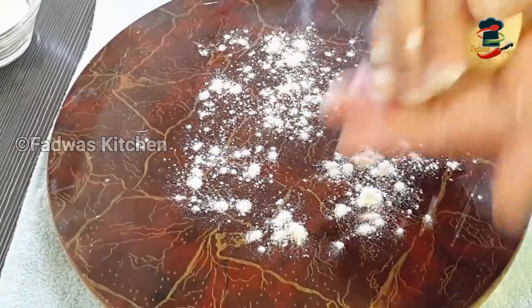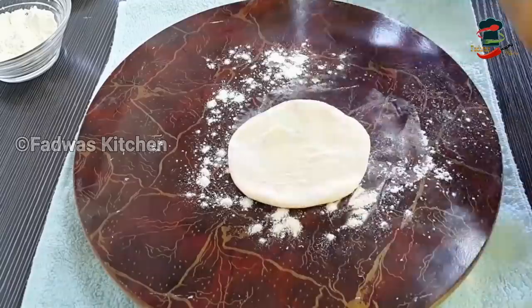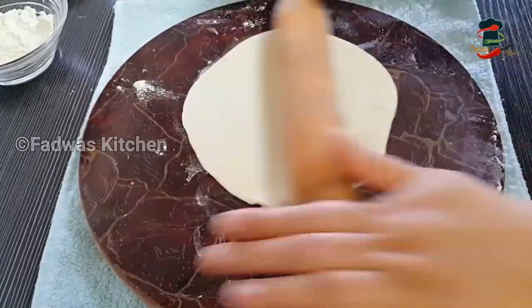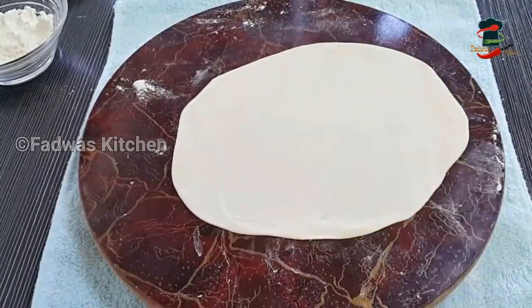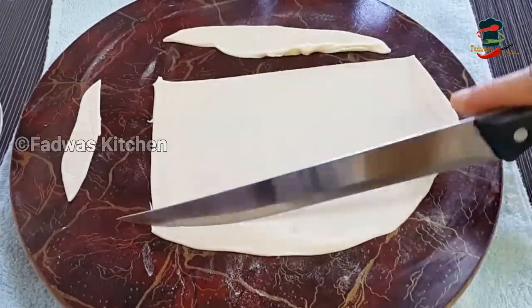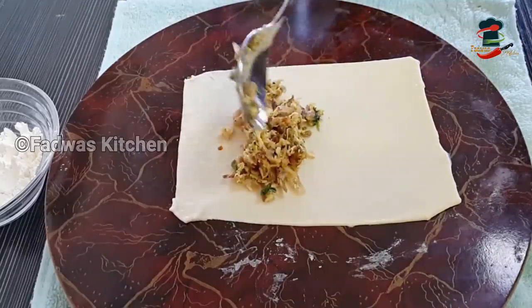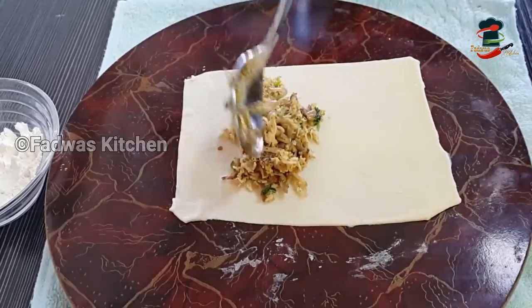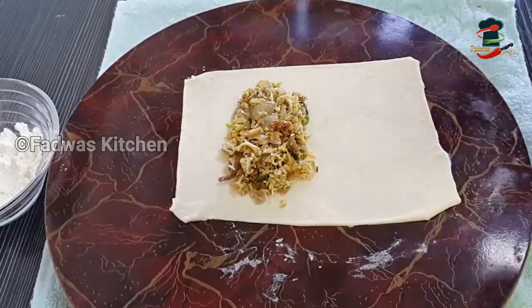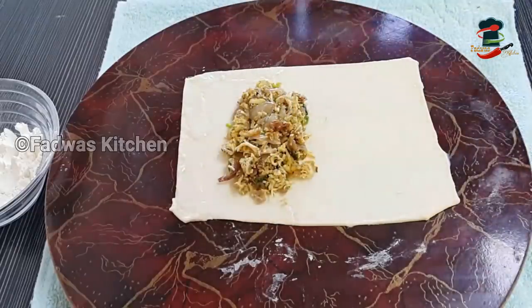Now we will put the filling on the plate. Put the filling in the plate, then cut the sides of the bread and make a small square shape. Add 1-2 tablespoons of the masala paste.